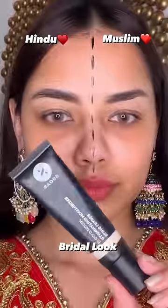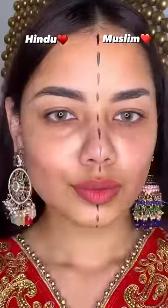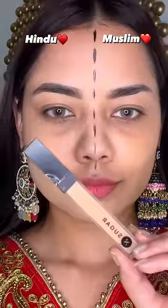Bridal Makeup Look: Hindu vs Muslim. First of all, I put Illuminating Cream on both sides and blend it well. Then I put Foundation Ace of Face 10 Latte Shade on both sides, because my skin tone is the same.